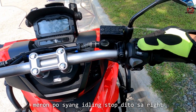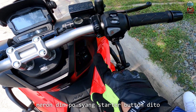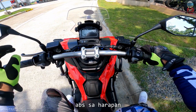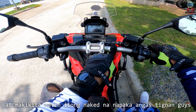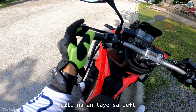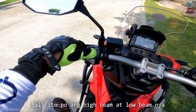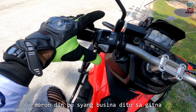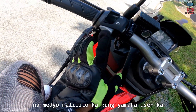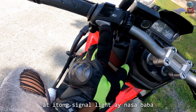Kung mapapansin natin sa harapan ng motor na to, mayroon po siyang idling stop dito sa right. Ito po yung off niya, ito po yung idling stop on. Tapos mayroon po siyang hazard. Mayroon din po siyang starter button dito. Dito po yung kanyang front brake na disc brake ABS sa harapan. Makikita natin itong naked na napaka-angas tignan, guys. Dito naman tayo sa left — mayroon tayo ditong high beam. Wala po siyang passing light. Meron yung high beam and low beam niya. Mayroon din po siya ditong busina sa gitna. At dito po ang kanyang signal left turn, right turn. Medyo nalilito ka kung Yamaha user ka kasi itong busina is nasa baba at itong signal light is nasa gitna.